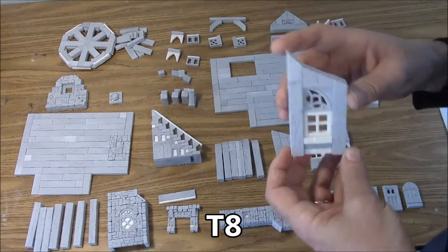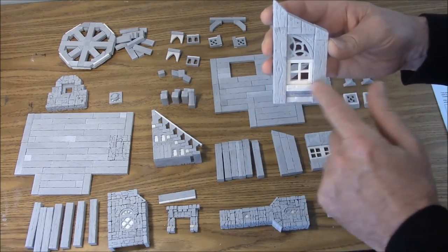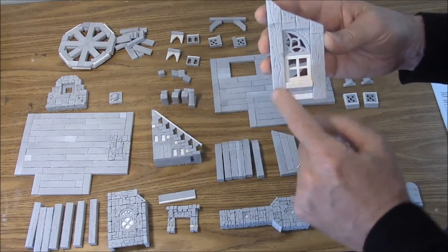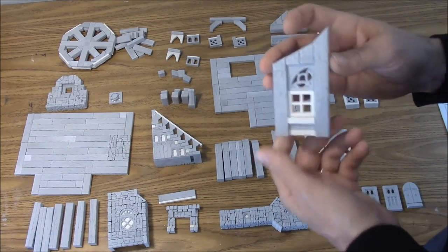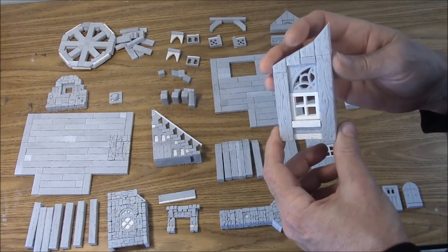And then we have the T8 bay window side. It's got a decorative window, regular window, and there's a beam sticking out here for a sill. The back side is basically the same way. That one is the T8.